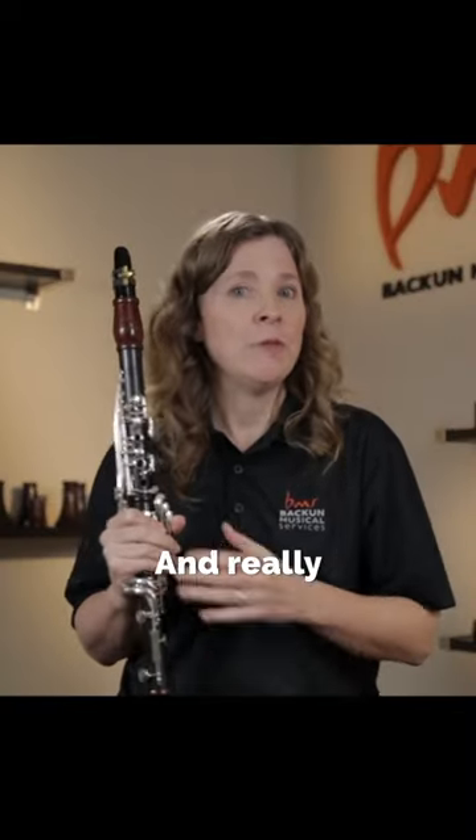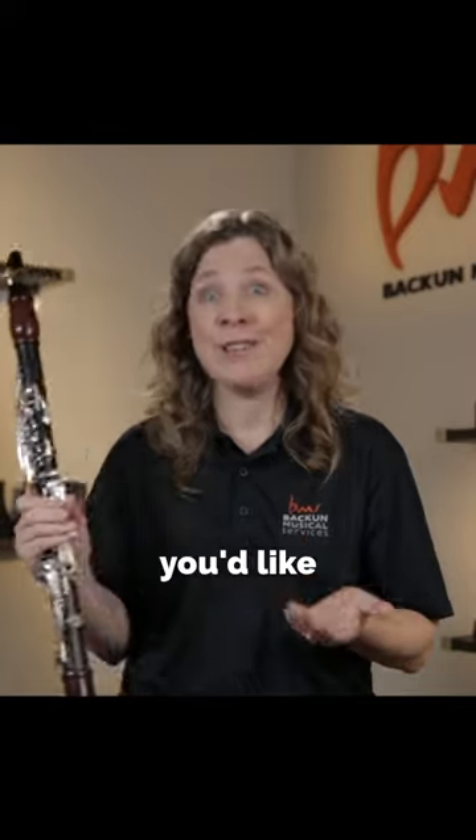Try it higher, try it lower, and really pick a spot that shows off your tone the way you'd like it to sound.